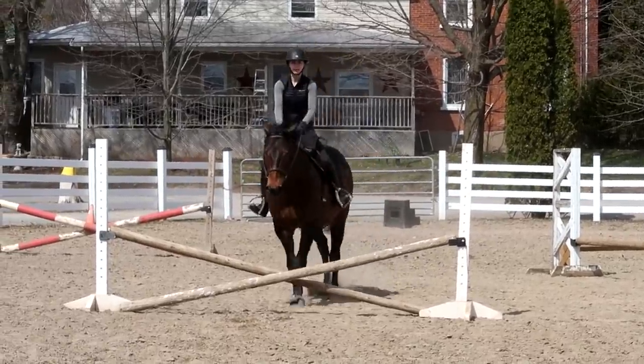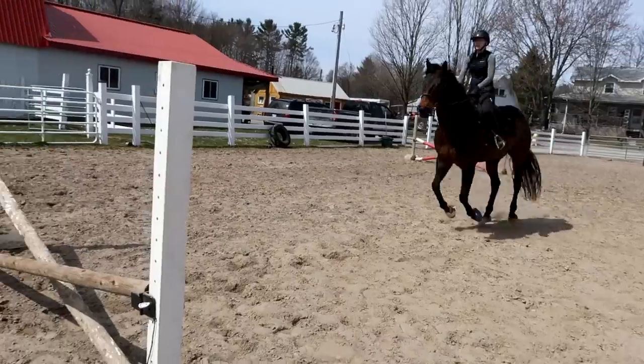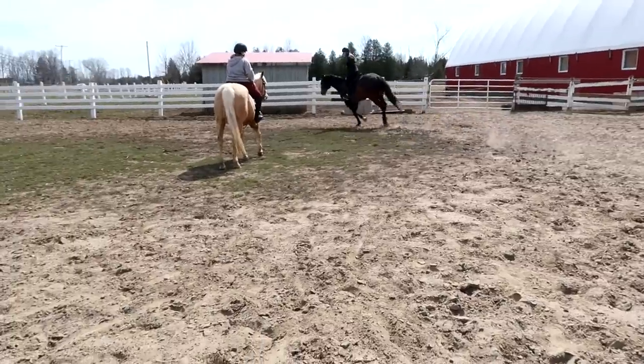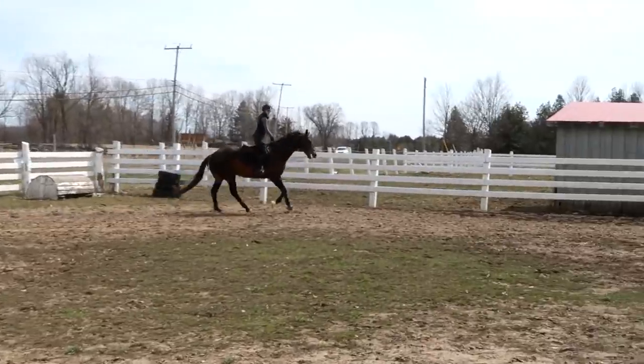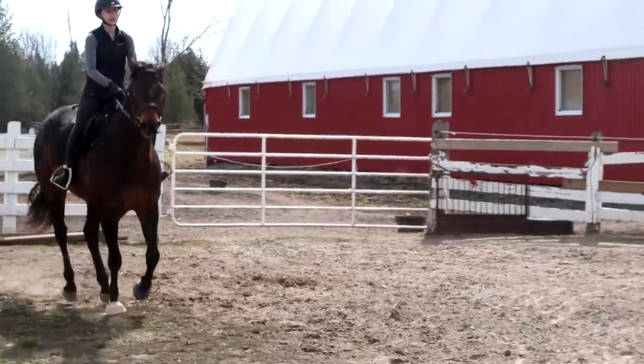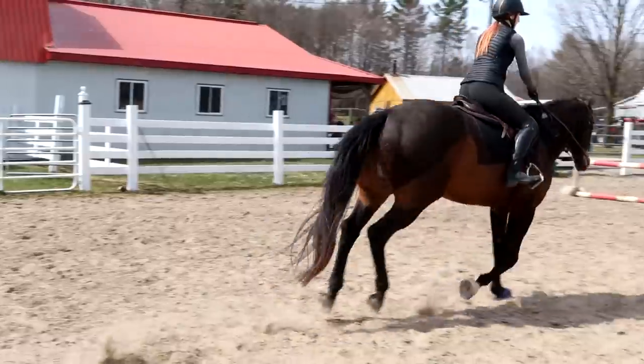Ride straight. Notice I stood there so you couldn't weave over. Looking up. Good pace. Thumbs on top. Elbows in. Ride straight. Keep your shoulders square to the jump. That was ugly. Start again.